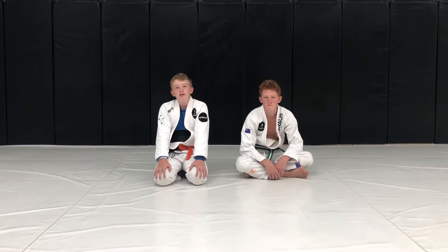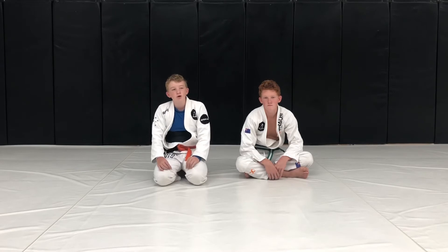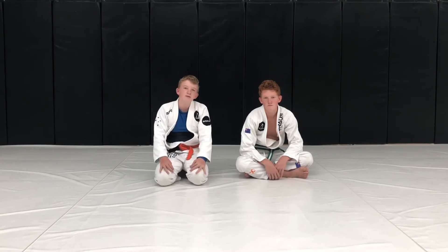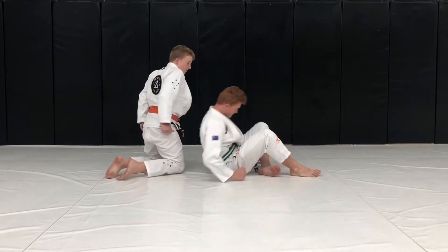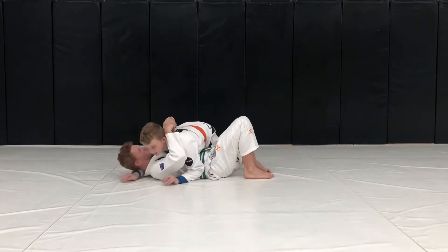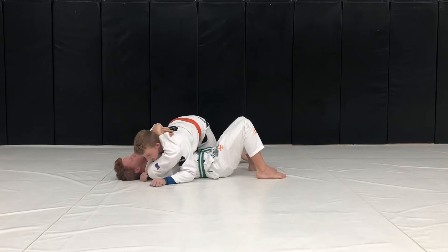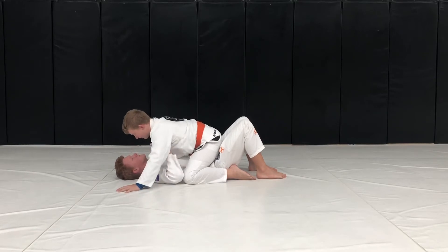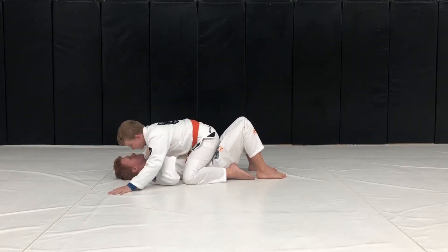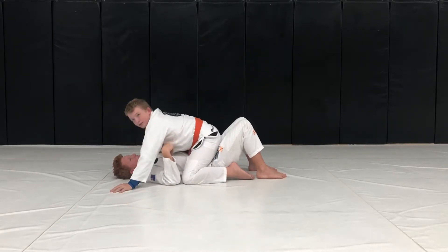Now we're going to do level three, combining things we've learned from previous lessons. We're going to go from Catch the Crocodile to Sneaky Slide, to Spider Kitten, Spider Swim, to Bulldozer, to Crazy Horse. You start by doing Catch the Crocodile with your partner — they're going to test you. After a little bit they get tired, so you do Sneaky Slide.